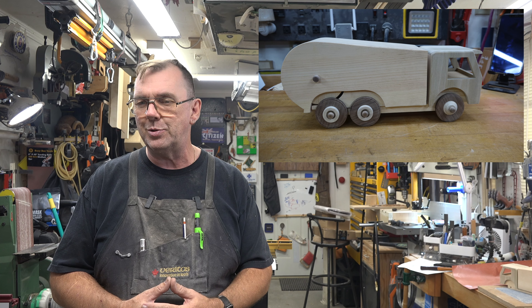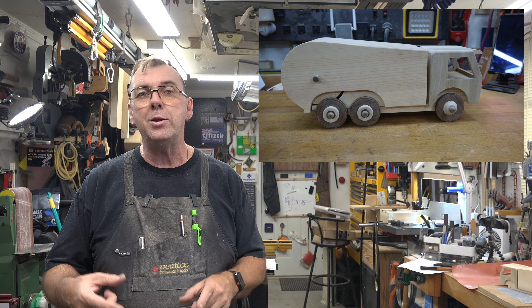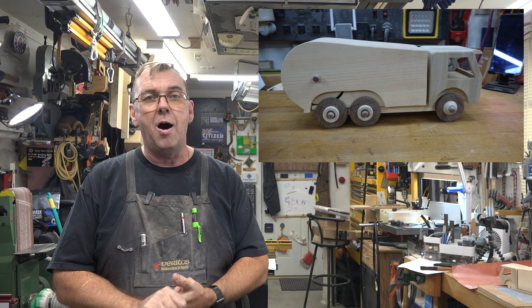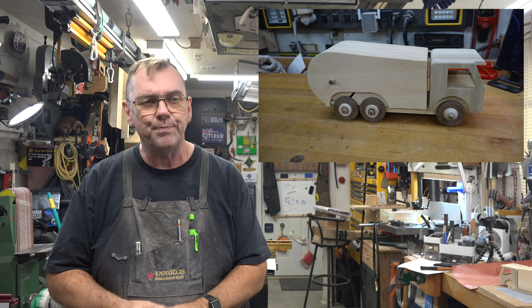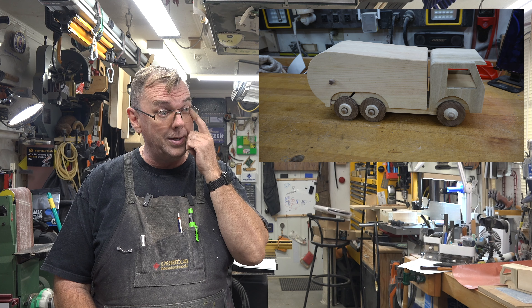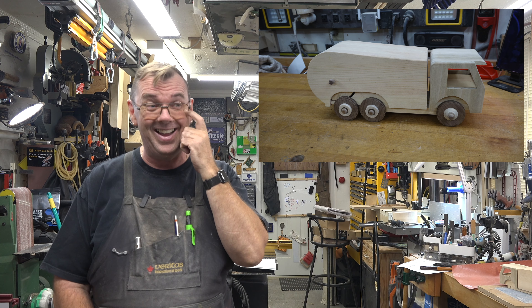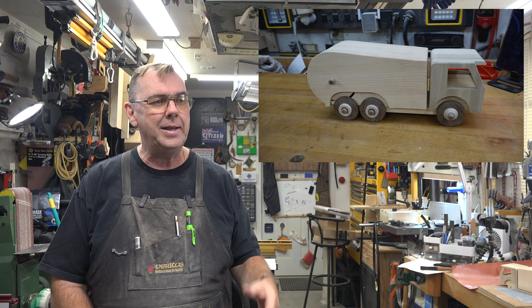With everything glued in, we can put the chute back in place. I can show you on the side how the gap is now filled. There you have it — a garbage truck toy. I know what you're thinking.